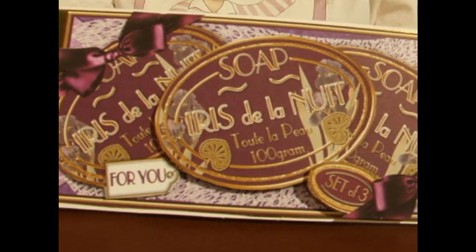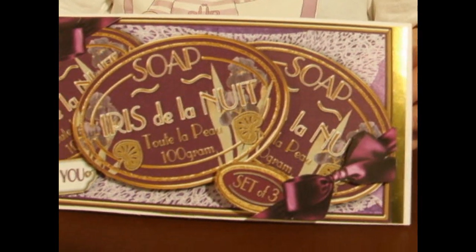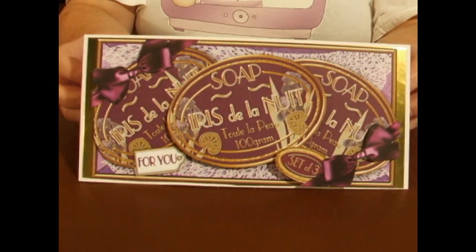This is a decoupage sheet and you'll be able to cut out all the individual pieces to build up a unique design. That's the finished card and I'd like to show you the sheet now.